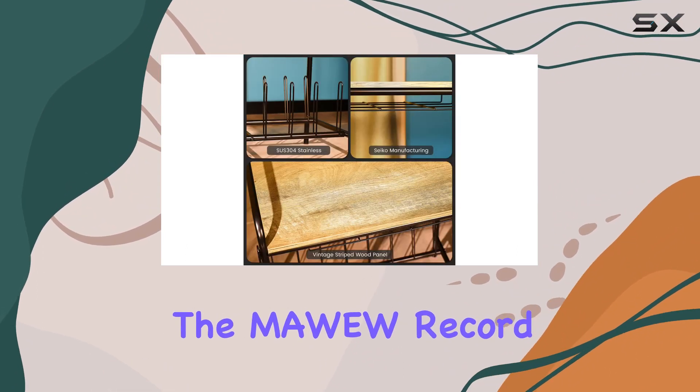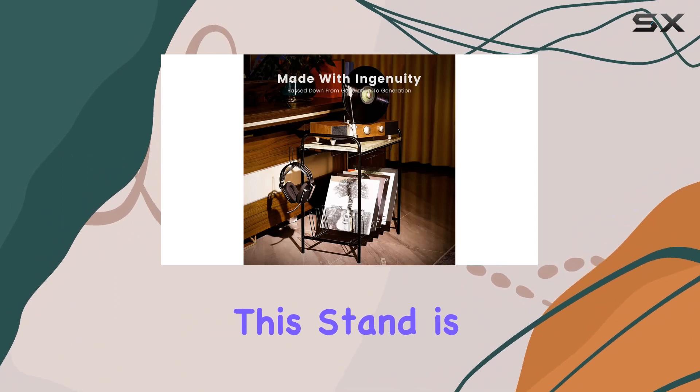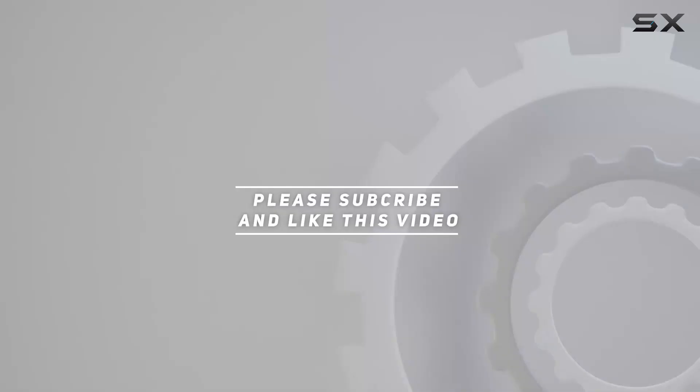In conclusion, the MAW record player table is a fusion of vintage aesthetics and practical storage. If you're looking to showcase your vinyl collection with style and keep it organized, this stand is worth considering. Check out the video description for the updated price, and thank you for watching.